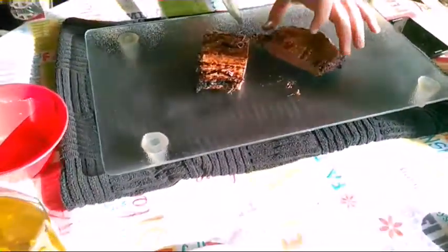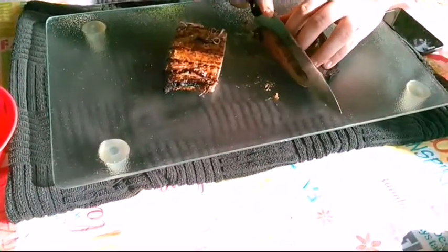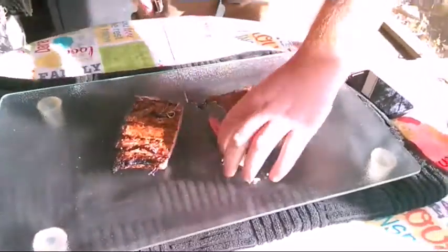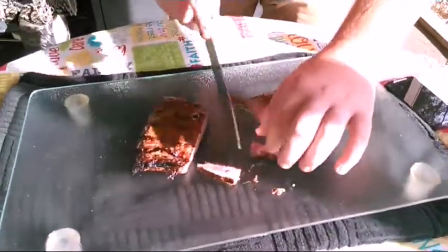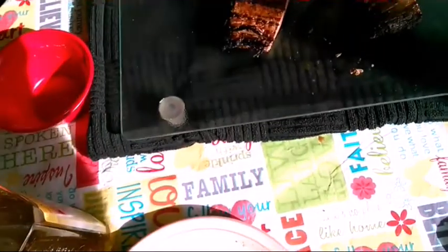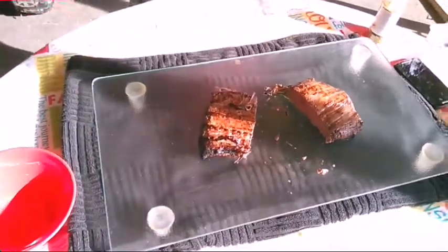Cut us some pieces of this one, give it a try real quick. It's squirting — there you go, man. A little bit of juice. Very nice. You did good. That's pretty good, real good.